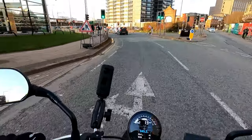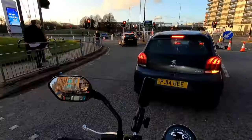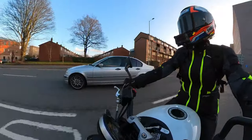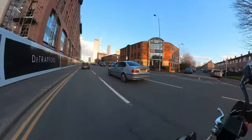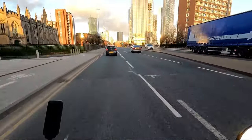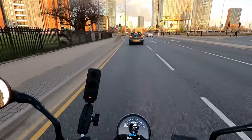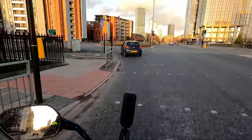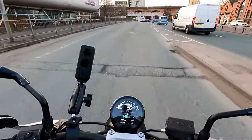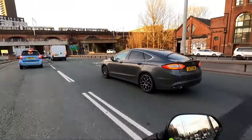Hi guys, it's username Kate. Welcome back to my channel. So today we have another episode of the Triumph Trident. I'm on my way back from work, the sun is setting, and I thought let's chat Triumph Trident accessories. Because we all know that this bike's got an absolutely banging base price, so I was thinking how much damage financially can actually be done in terms of speccing this bike up.